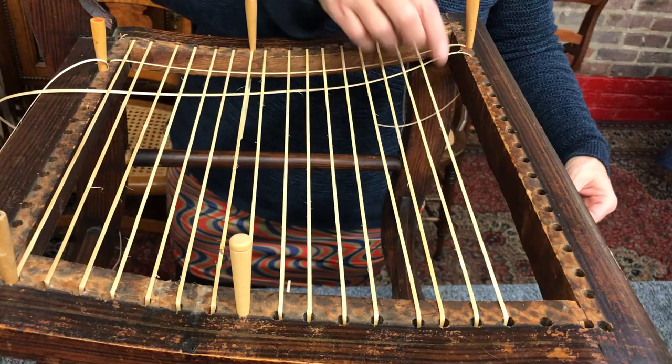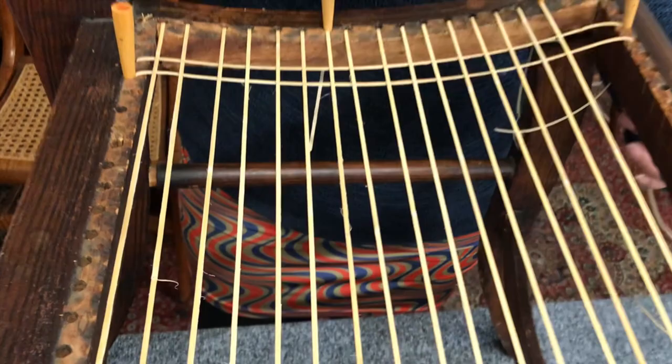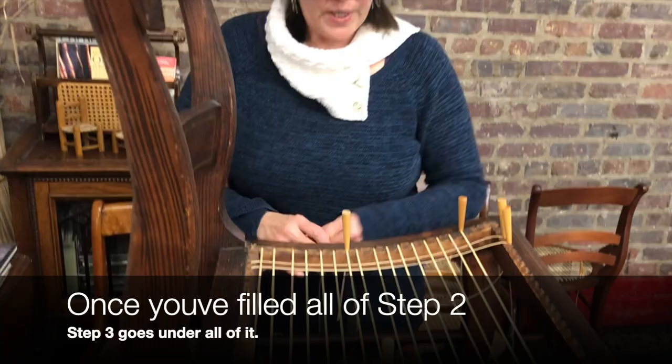So, back up from under. It's always gonna want to twist, so no tension — I'm just pulling it, not even taut. I'm just putting it in and pegging it. Okay, so that is step two.